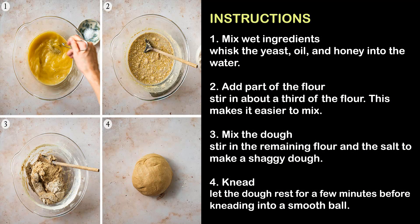Step 1 — Mix wet ingredients: Whisk the yeast, oil, and honey into the water.